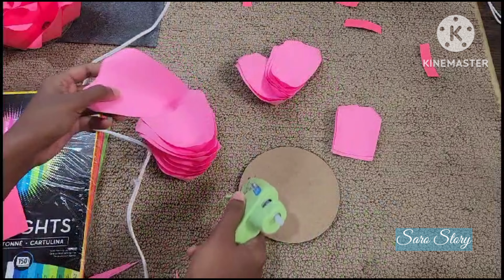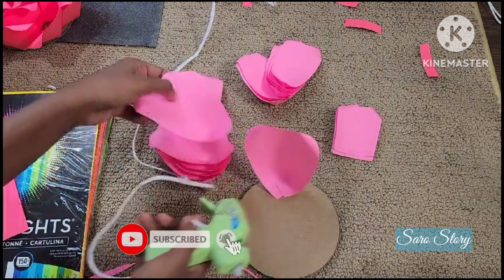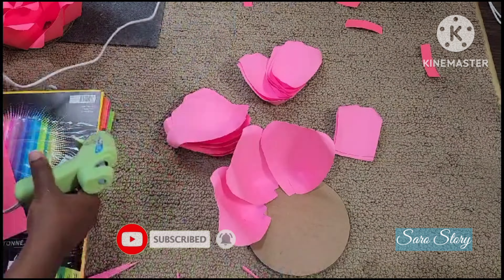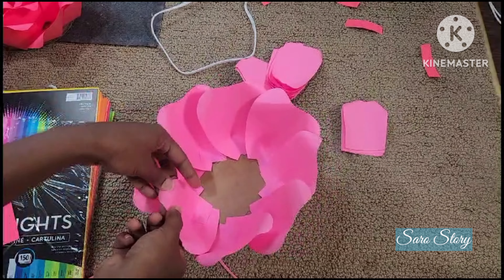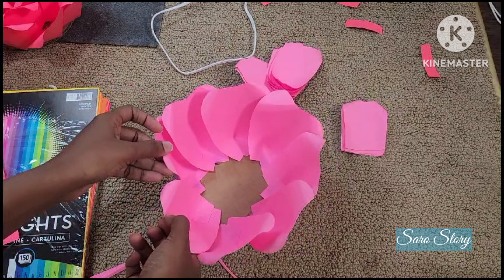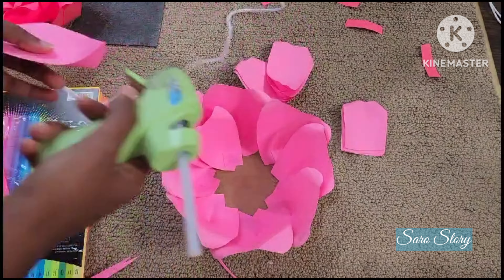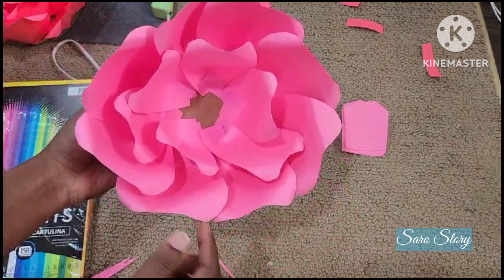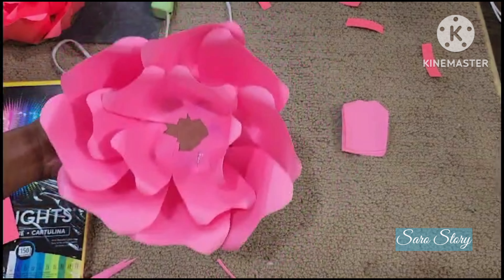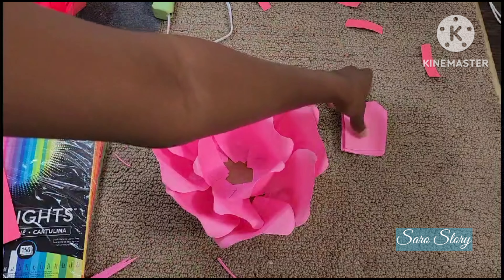First, we will put it in the outer layer. We will put it in the first lap. Now we will roll the petals together. This is the first layer. Now we will put it in the second layer, then the third layer. It is important — it will start with the first layer.